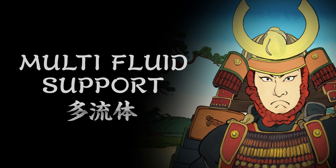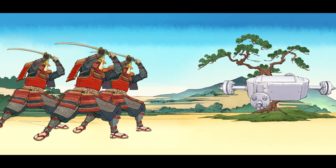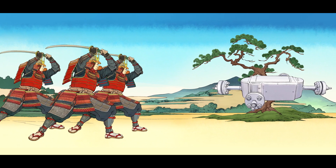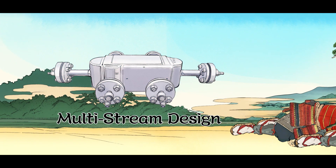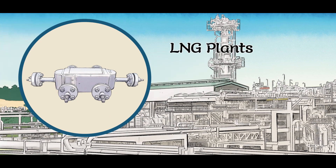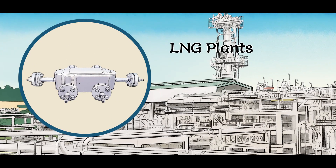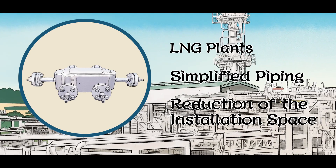With over 50 years of experience in brazed aluminum plate fin heat exchangers, DCHE can also be designed for multi-stream. As a result, one unit of DCHE can take the place of conventional heat exchangers that require several units. By replacing with DCHE, piping is simplified and installation space can be reduced.